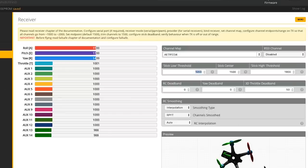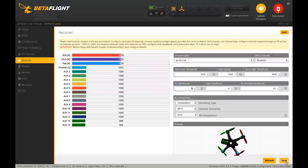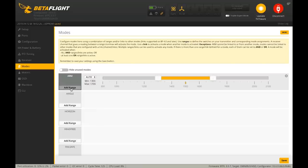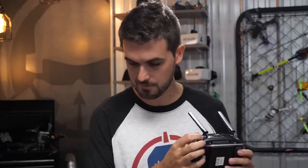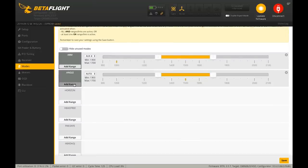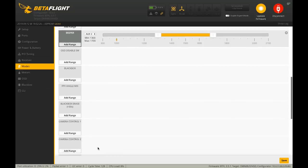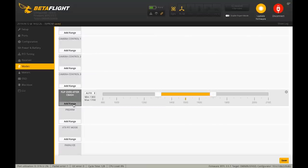In the modes section, set up your arm switch. I like to use the middle switch position for arm. Set angle mode on another switch — when it's in the down position, the quad will have auto-leveling, which is useful for panic scenarios, but I fly in rate mode normally. Set up a beeper switch in the middle position. And of course, set up flip over after crash — turtle mode — on the same switch as the beeper but all the way down. You can even test that the beeper works.